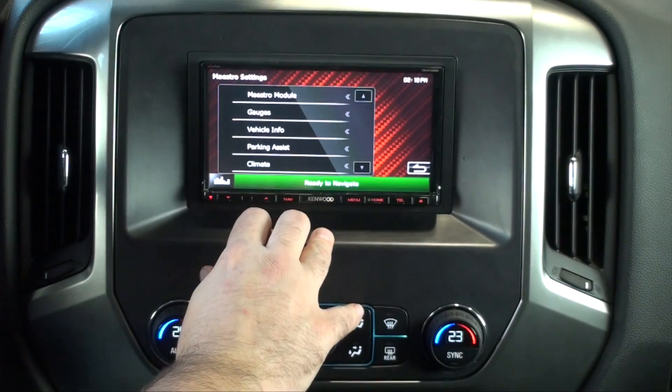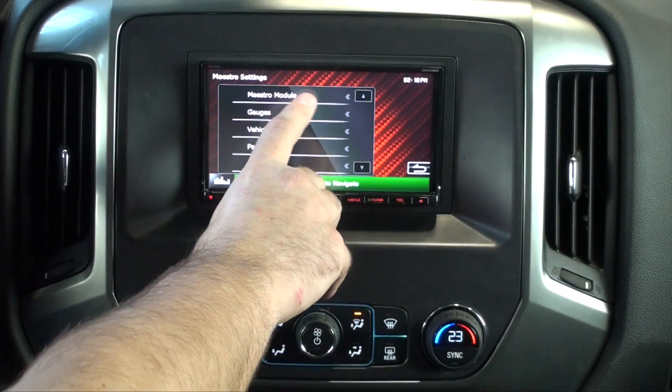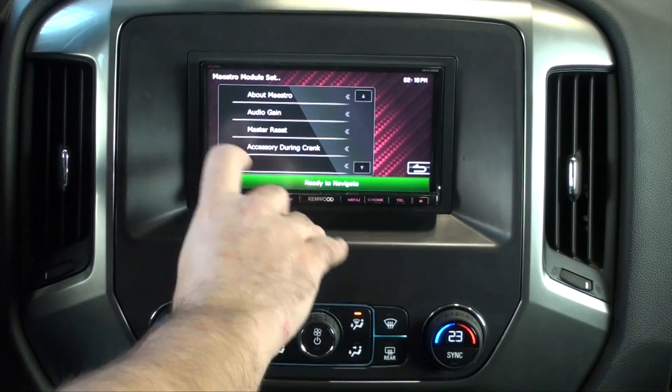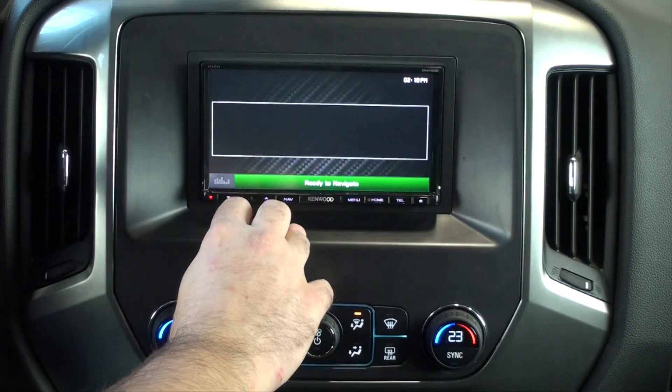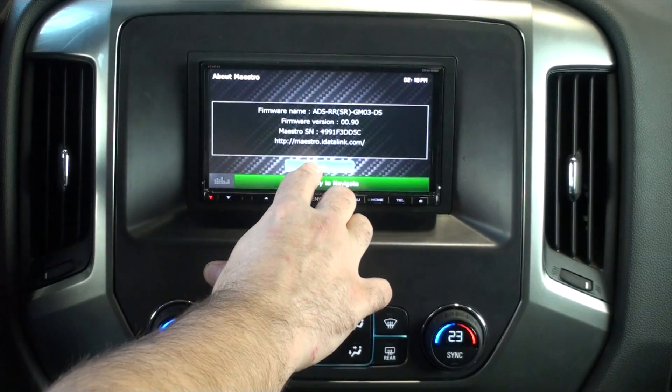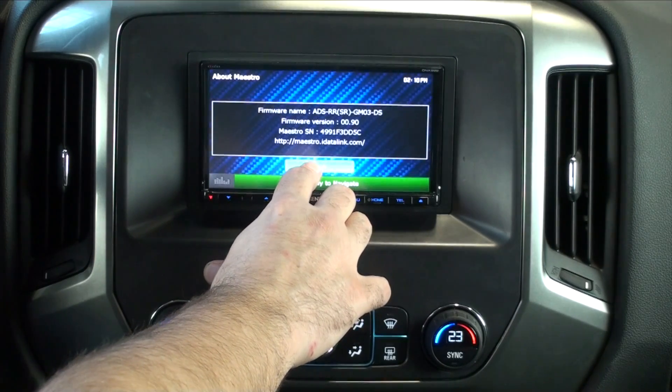Now we'll go into the Maestro features. First is Maestro Module — this is going to give you your serial number, your firmware number, stuff like that. If you ever have to call tech support, they might ask you some of these things.